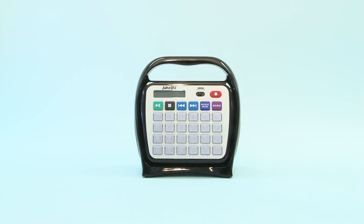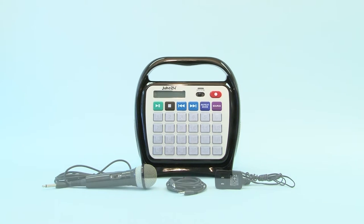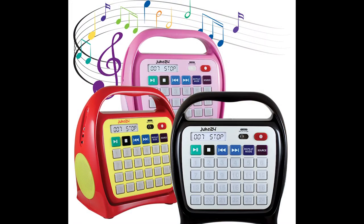Let's open the box and check out the contents. Juke24 comes with a microphone, AC adapter, auxiliary cable, and the one-of-a-kind Juke24 unit. Ours is black, but it also comes in red, yellow, and pink.